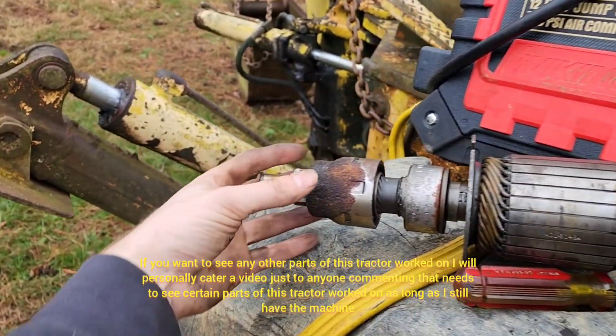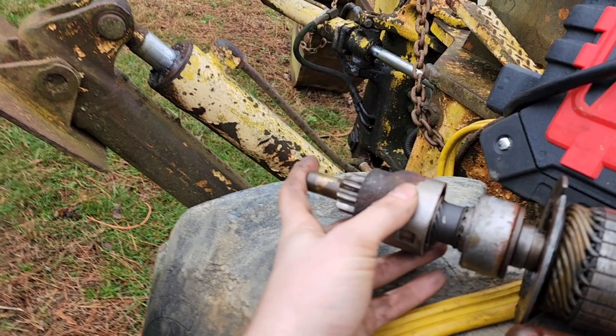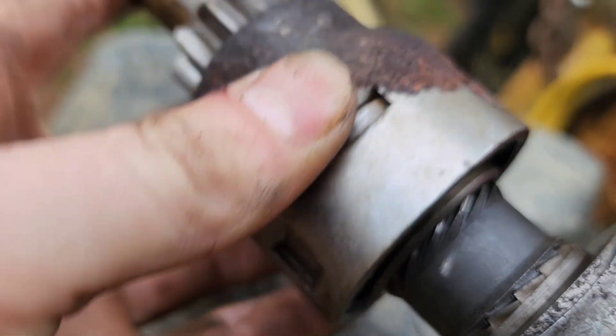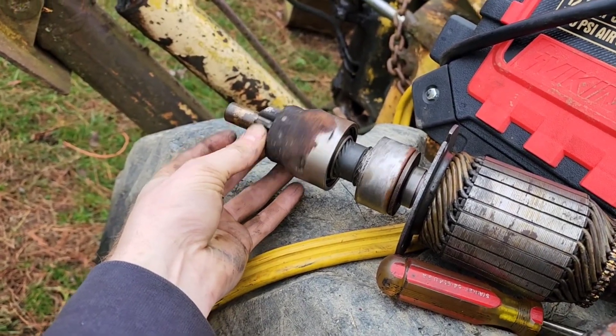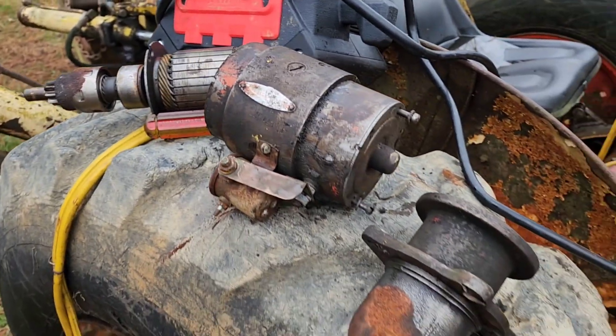The problem with this one is the Bendix was seized up, so it wasn't coming fully out. See how it slides in and out — it's not going in all the way, which can be dangerous if it sticks to the flywheel. You can chip it up.